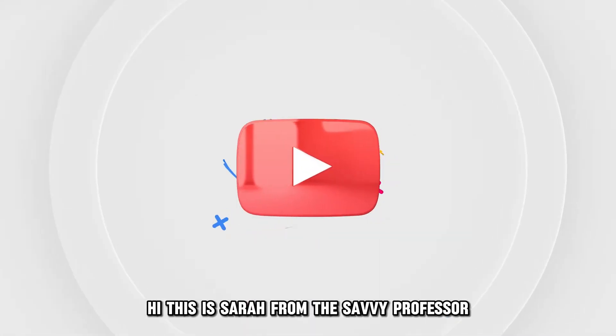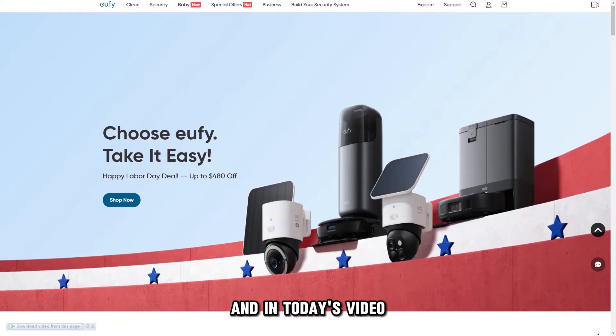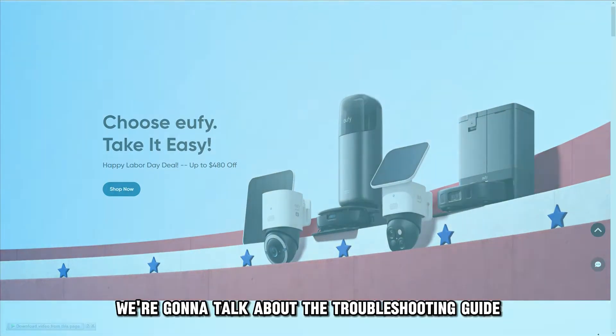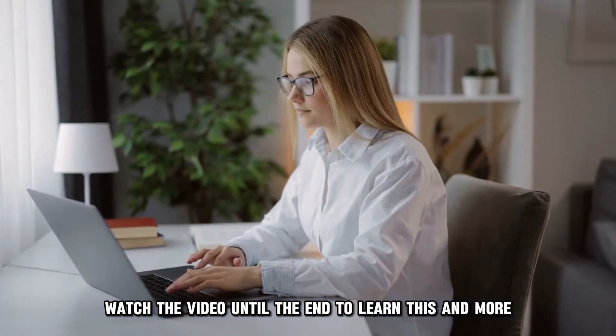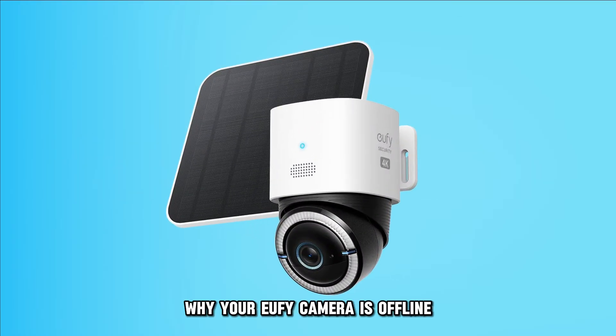Hi, this is Sarah from The Savvy Professor, and in today's video we are going to talk about the troubleshooting guide for your Eufy camera that's offline. Watch the video until the end to learn this and more. Here are possible reasons why your Eufy camera is offline.